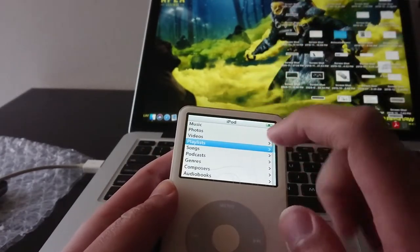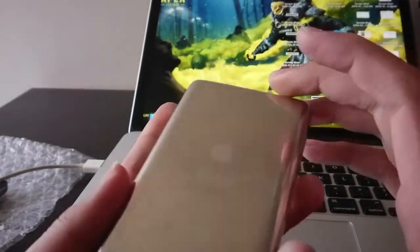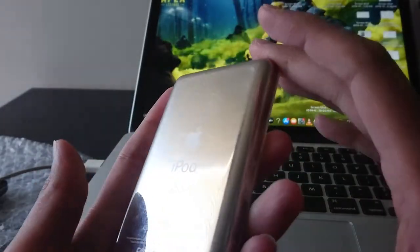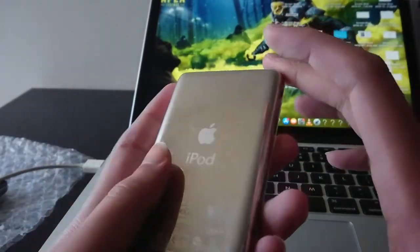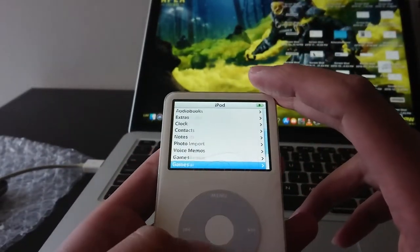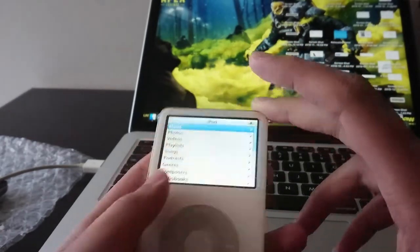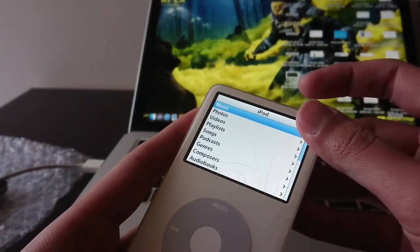By looking at the amount of songs on this thing, I'm assuming the owner didn't use it that much. Look how shiny it is — well, not really shiny. Once I wiped it down, it's in quite decent condition compared to the other one. It has not been used that much. The battery is probably good on this thing. This one works fine. I'll just leave it to charge and turn that off. I'll probably listen to the songs on it later.